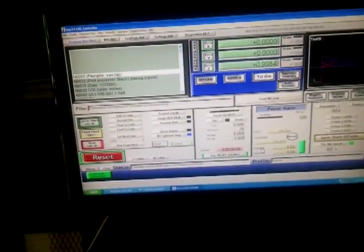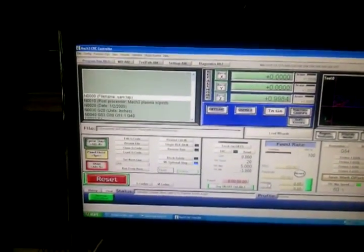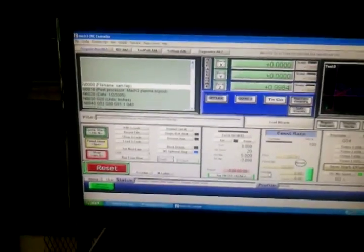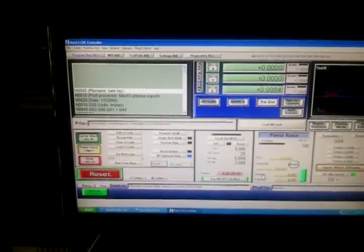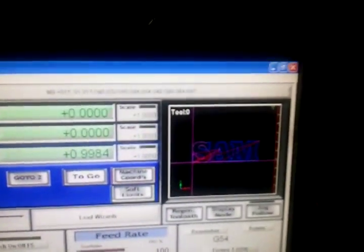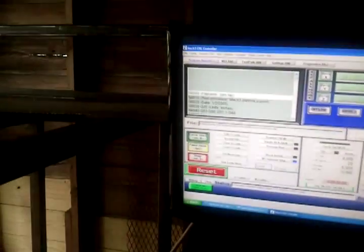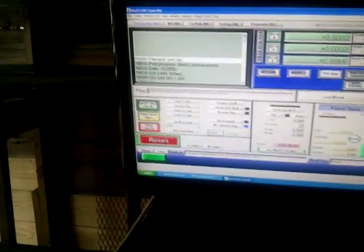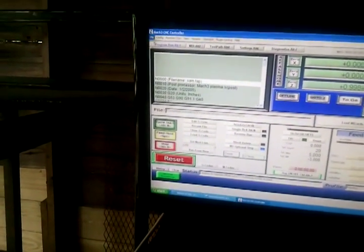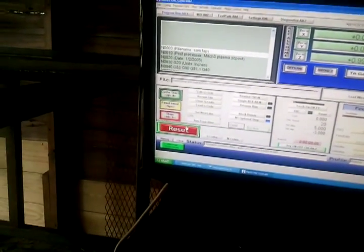This is a Plasma Bot 4.0 kit with Probotics monster drivers, running an Everlast plasma cutter, Sheet CAM, and Mach 3. I'm running a little g-code cutout and getting ready to make my first cut — not really my very first run, but one of the early runs of some g-code. I still have a little bit of motor tuning left to do to get it running smoother, but here it goes.